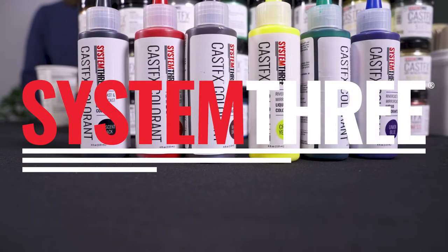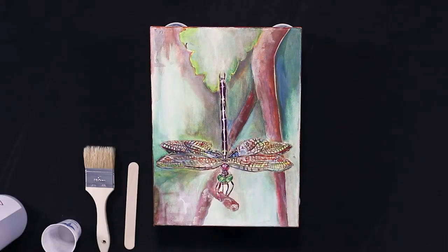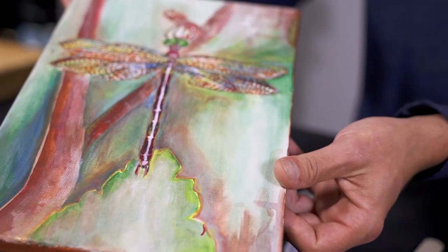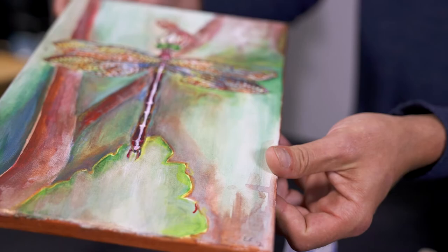Hi, thank you for joining us today in Crafting with System 3 Resins. Today we're going to be showing off how Mosaic can be used to protect and provide a high gloss finish over an existing piece of art. I'd like to give a shout out to Ellen Carlson for providing this watercolor on canvas.